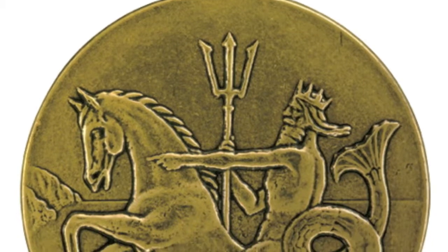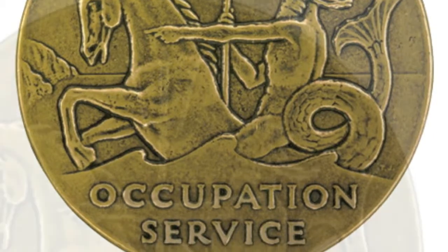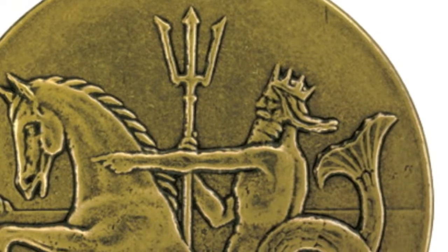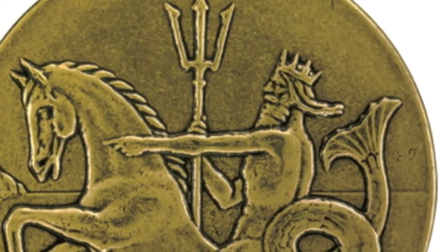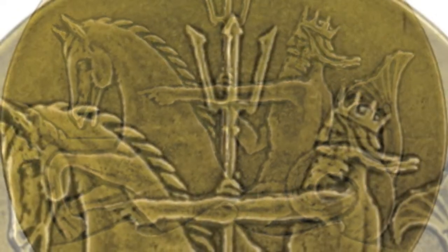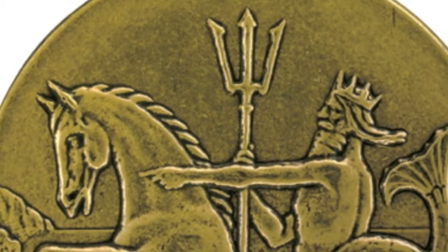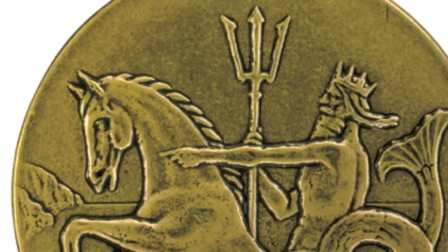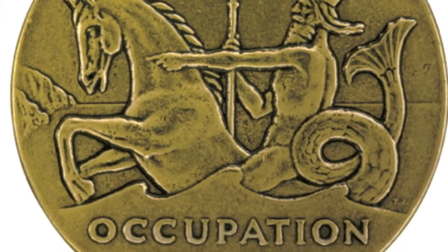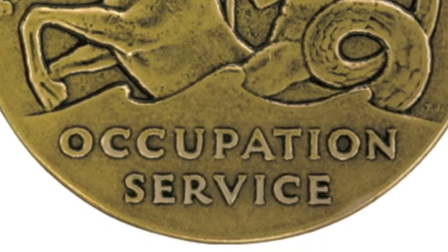The Navy Occupation Service Medal was designed by the Army's Institute of Heraldry. The Medal is a circular disk. It depicts Neptune, God of the Sea, riding through the ocean on a sea serpent with the head and front legs of a horse. Neptune is holding a trident in his right hand and pointing to an image of land at the left of the medal with his left hand. Below the ocean waves is the raised inscription, Occupation Service, inscribed on two lines.